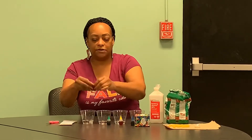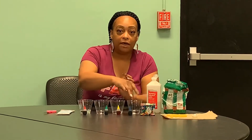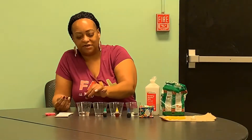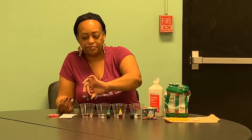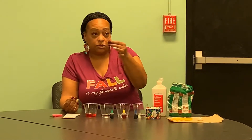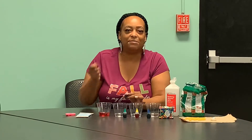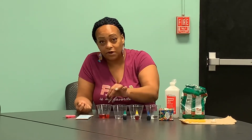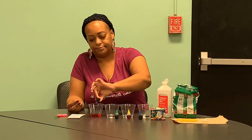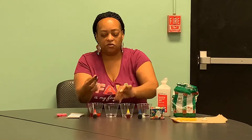You're going to then take your food coloring. We have different colors — we have red, green, yellow, and blue. You're going to mix about 5 to 15 drops. The amount of drops you use for your coloring is going to depend on how deep and vibrant you want your colors. The more food coloring you use, the more vibrant your macaroni is going to be. So we're going to put a few drops in each one.